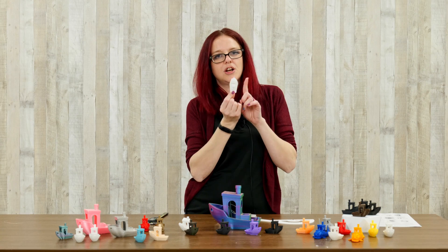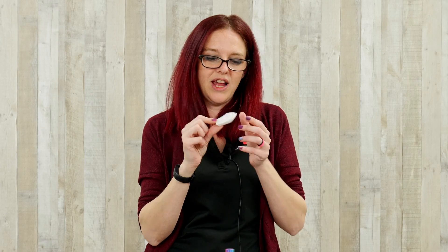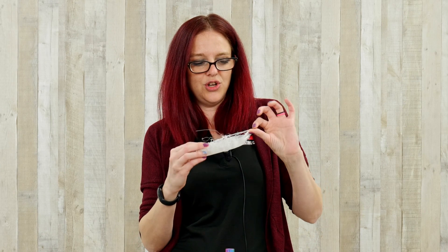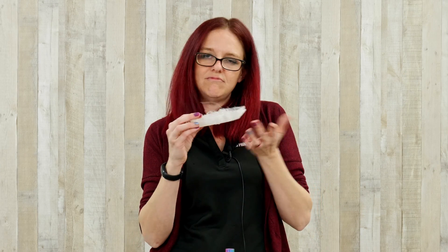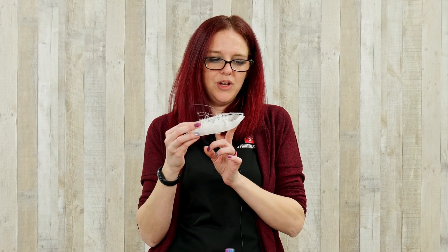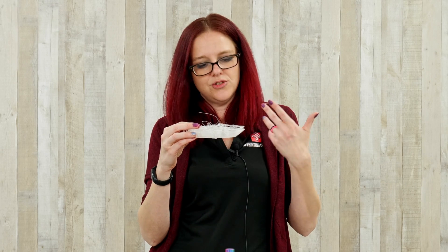It's all about getting to know your printer and your materials to know exactly where things went wrong. This one I was printing on a Bowden style printer and the filament was wet — it snapped within the tube and the print couldn't finish. This particular one, I was trying out a new infill pattern and it just couldn't do it; it didn't have enough strength to build the angles and keep everything together.